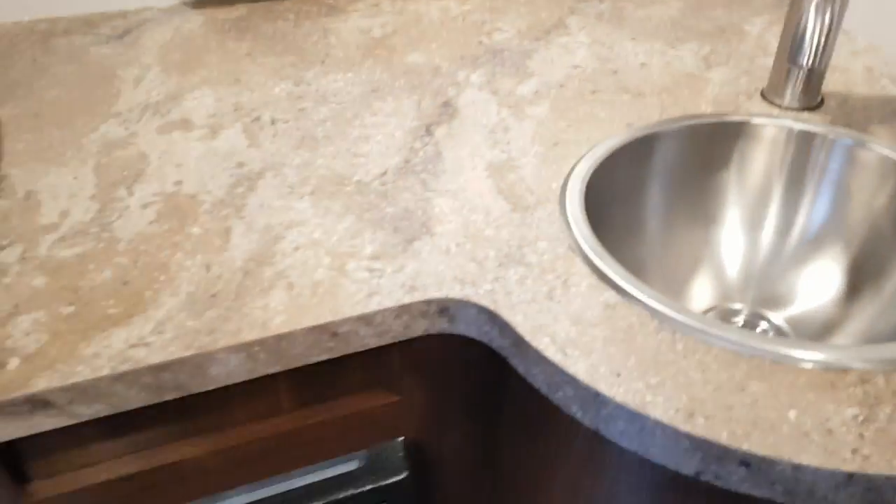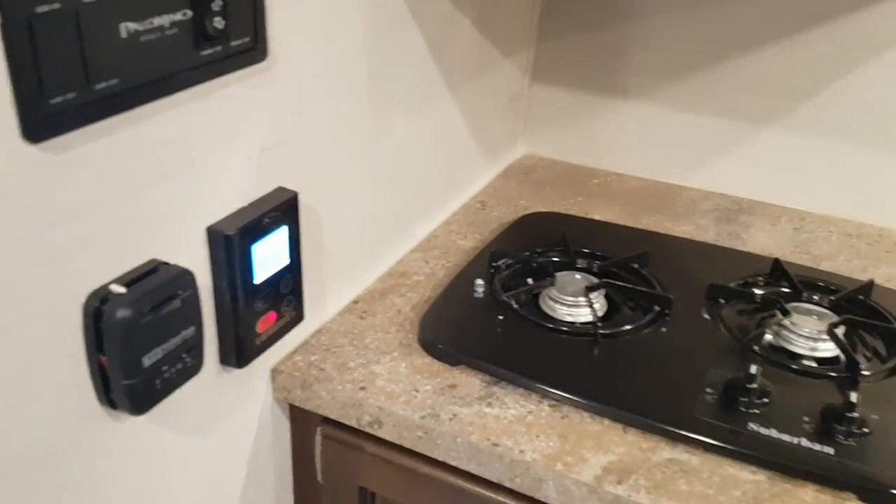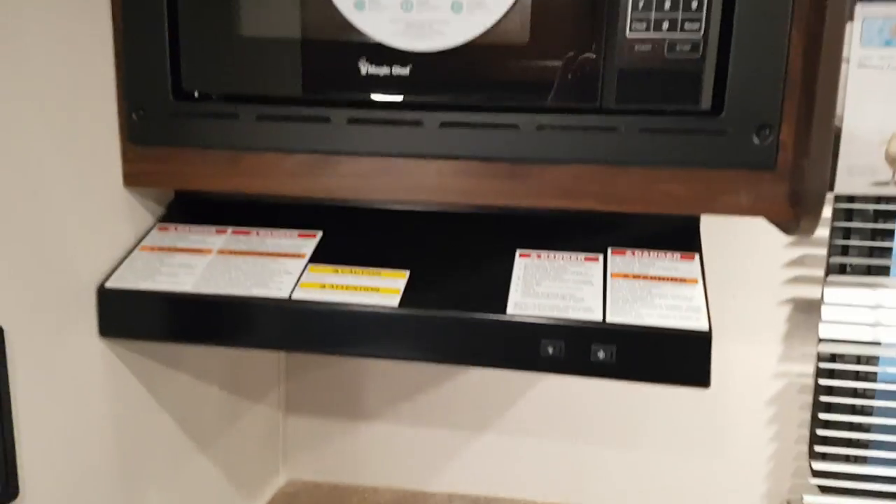There's a stainless steel sink, the furnace is down here, and it's got a tankless water heater. You've got a two-burner stove top with a built-in microwave up above, and then a hood range vent with the fan and light built in.